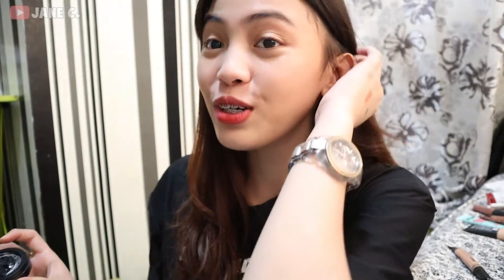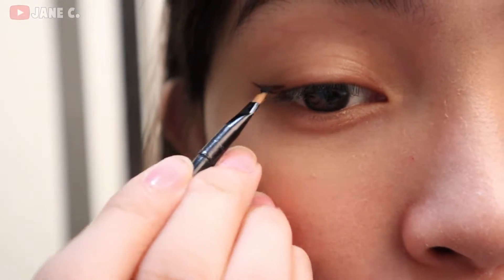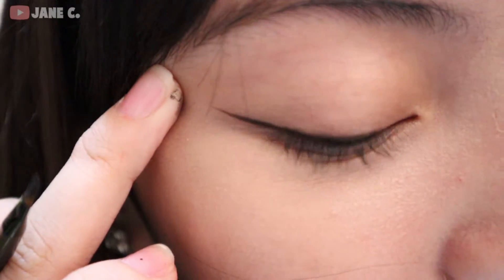So I'm gonna test it for you, guys. That's how it looks like, guys.